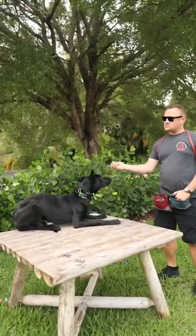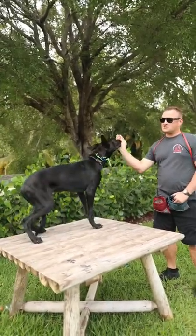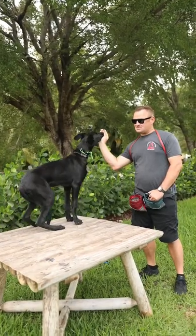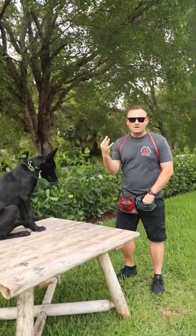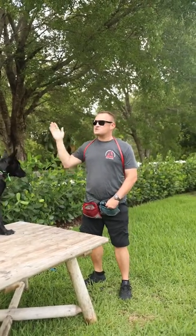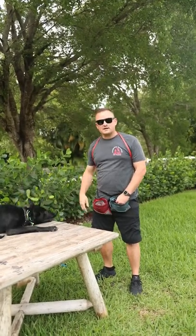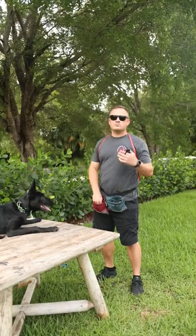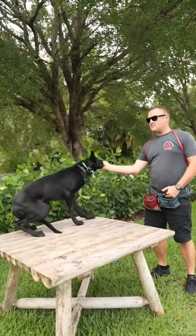Now when we do teach sits and downs and stands, we need to generalize that going into the stand can happen from a sit or a down. Hence, you need to work all three in conjunction with each other. If you just work sits and downs, then guess what the dog's going to do after they sit? They're going to down, right? Because they're going to get into the rhythm. What we do is we break that rhythm and offer up a third command — the stand — and that allows us to work.